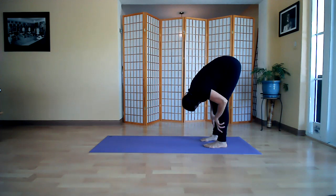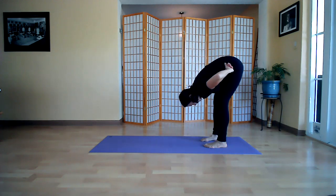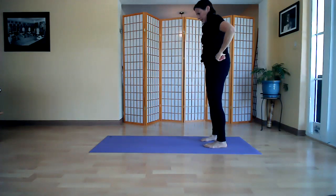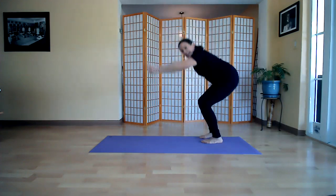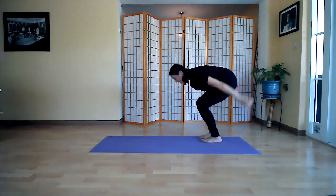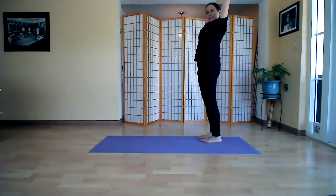Look at your knees, nod your head yes, nod your head no. Hands on your hips, roll yourself up, up, up, up, take an arch back. Now we're going to swing down and come up — swing down and come up — swing down and up. One more time. Awesome.